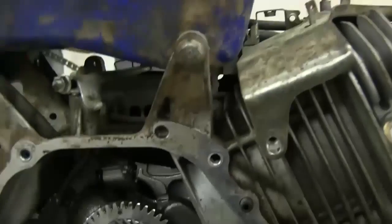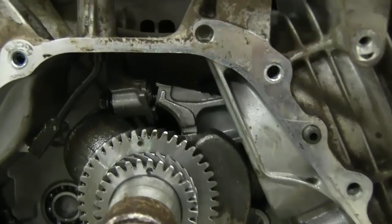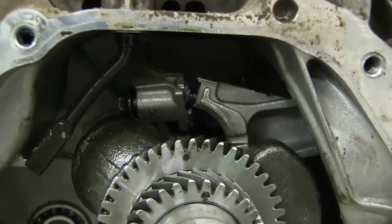I bought this engine about a year ago and I put it on a go-kart. I was riding it one day, went about a thousand feet, and it made a knocking and then stopped running.